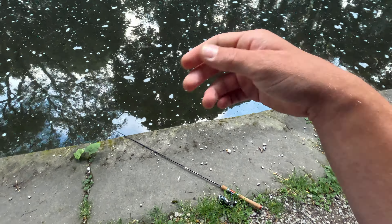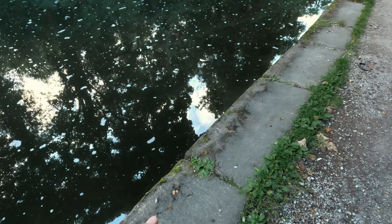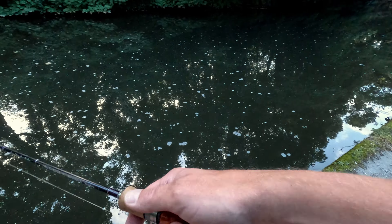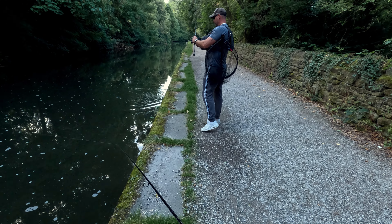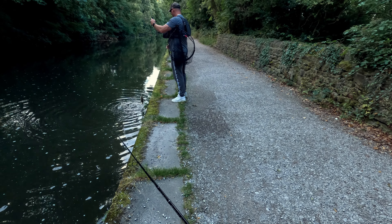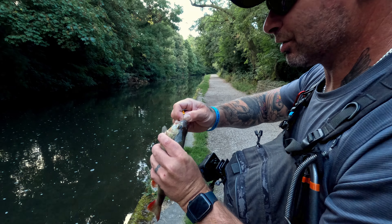No damage done to my fluorocarbon — it was hooked right in the lip. And he's pulling fish! Wow. He caught another. Before we go somewhere, I still want to fish a little bit in this lock.